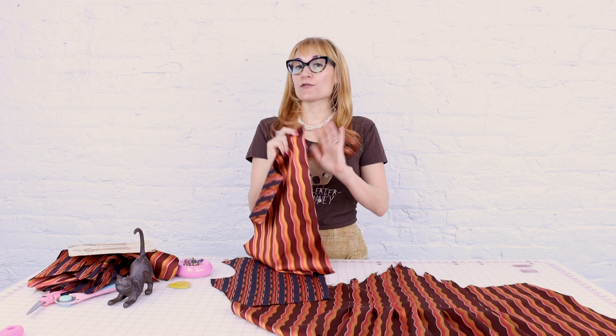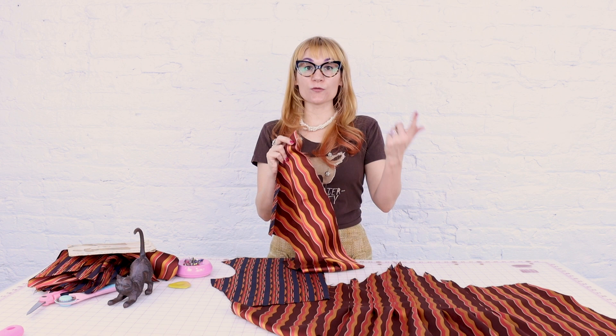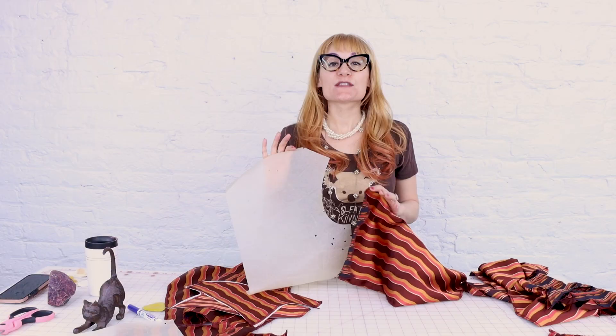Next we're going to add a modern sewing technique to this pattern. The edges are fraying like crazy and I want the dress to last, so I'm going to be serging my edges. This vintage pattern probably had you pinking the edges, bias binding them, or folding the edge over once and sewing it down. But I love the modern sewing techniques — they make everything so nice, crisp, and clean. So I'm going to sit down with the serger and serge all my pieces. Everything is all serged up now, with nice clean edges so it's not going to fall apart — this fabric is fraying like crazy.